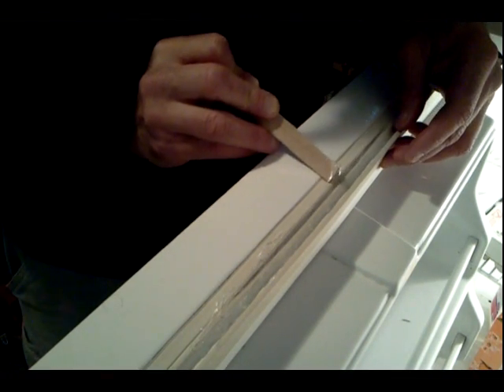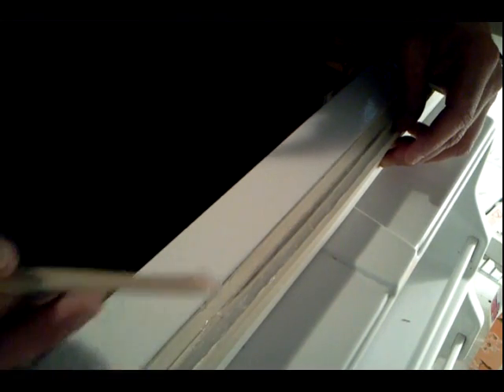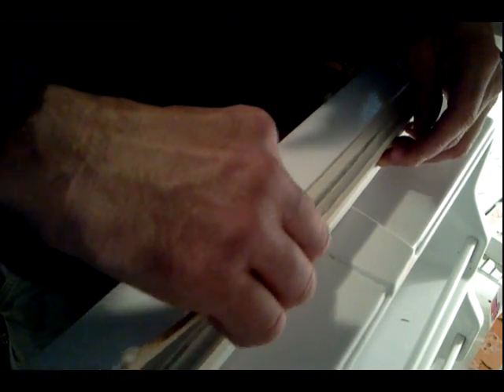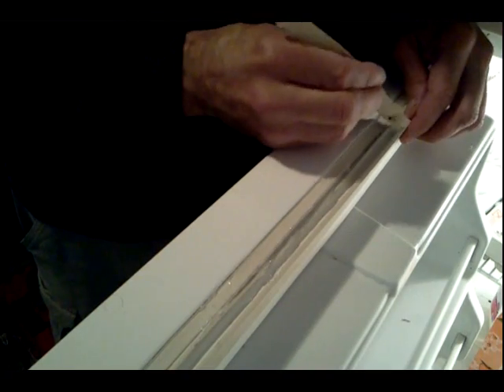Just take off any excess there on the sides, just like that, and come back and get the same amount here, because you don't want these two seams sticking together — just the seam that is ripped.